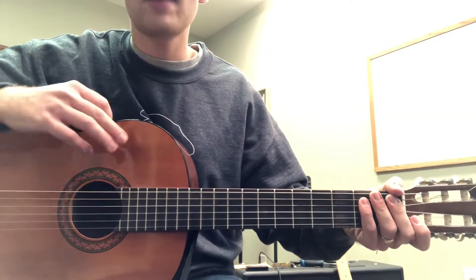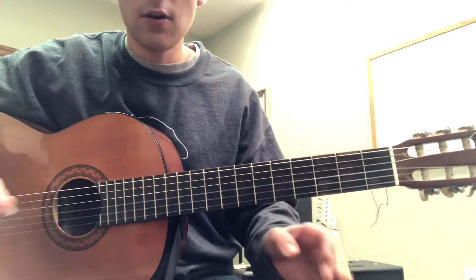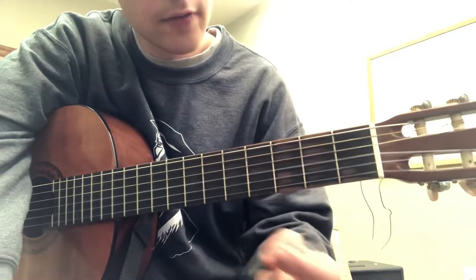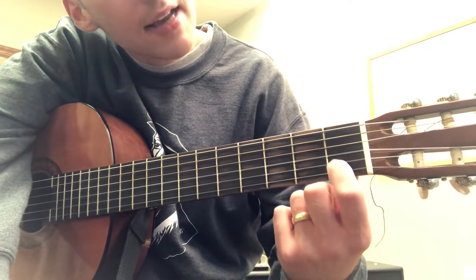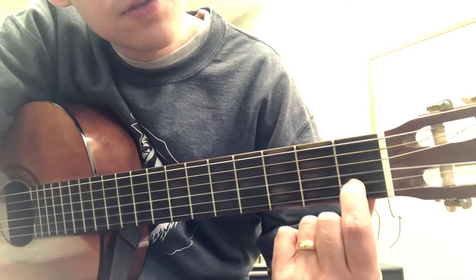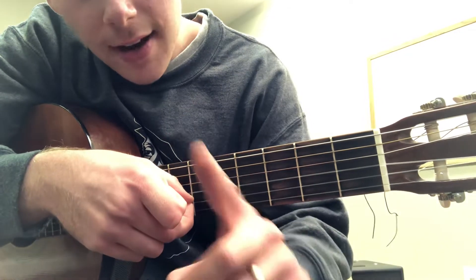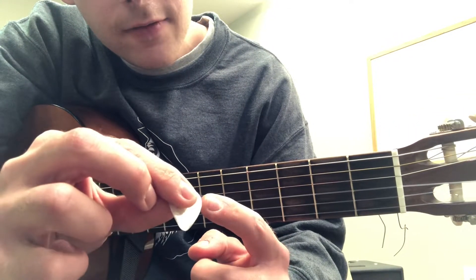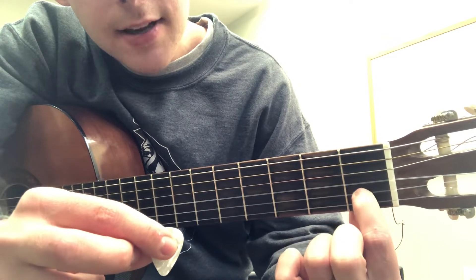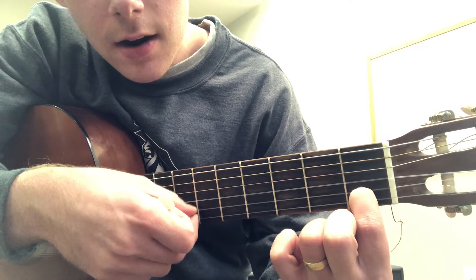I want you to practice page 10 in your book, which goes over the C chord. The way we're gonna play a C chord is we're gonna take our index finger — our first finger — and place it right here on the first fret of this second string. I'm gonna use the very tip of my finger and place it right there on the first fret of the second string.